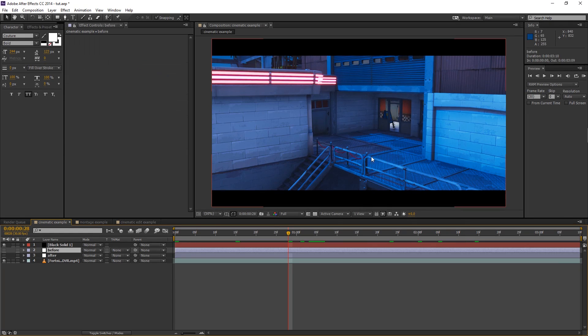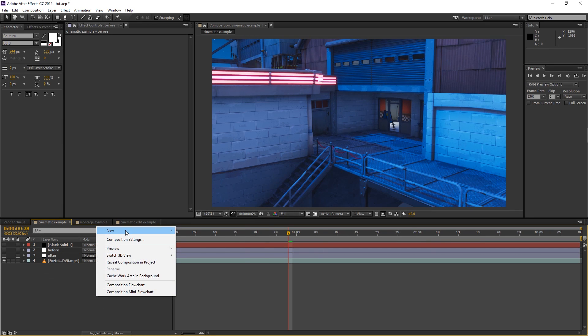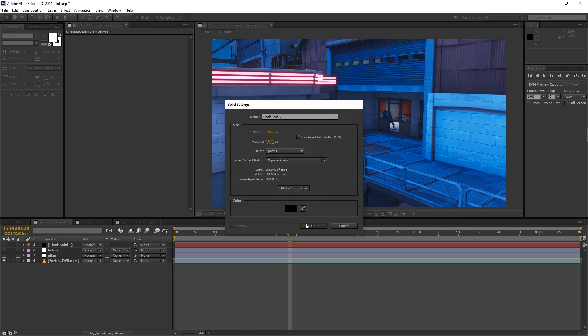This is the before — it looks really blue, doesn't look good at all. We're going to add a new solid: right click, go to solid, make sure it's the same size as your composition and black, then click OK. This is going to be for the black bars. Then we're going to go ahead and add CC Jaws.